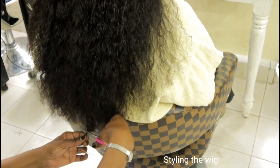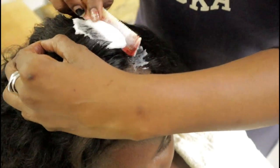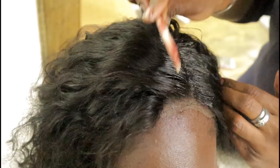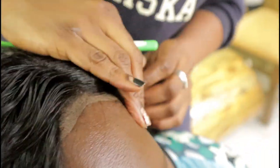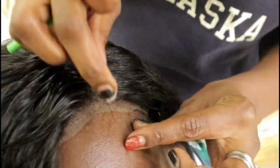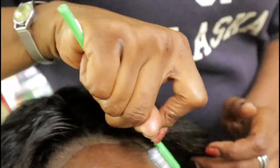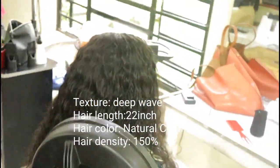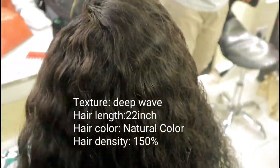I wanted to add — we have not done anything to this hair. Joyce only co-washed the hair and that's all. We didn't pre-pluck, bleach the knots, or anything. Joyce is actually against pre-plucking because it makes the wig lose hair density. The hair came pre-plucked with a natural hairline and little baby hairs. The texture is Brazilian deep wave, the hair length is 22 inches, hair color is natural, and the hair density is 150%.